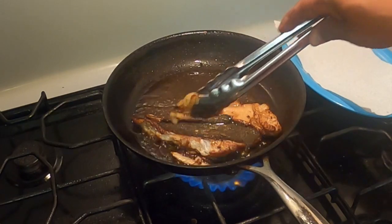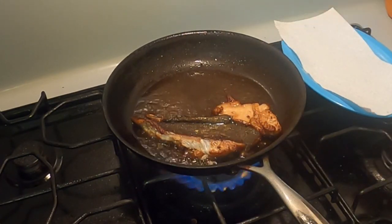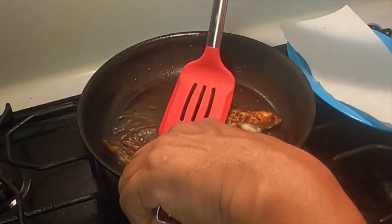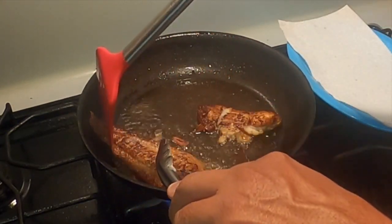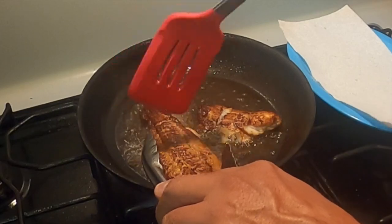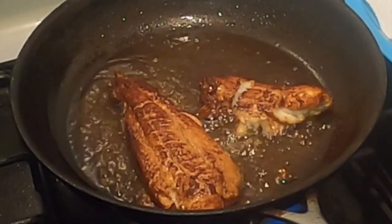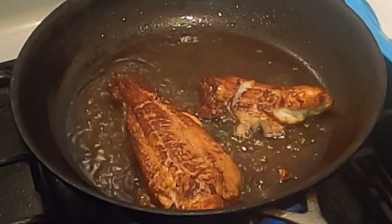These onions are going to go on top of the fish. You don't want them to burn. Slip this guy over. Let it cook for a few. Look at that — oh yeah, baby. Oh yeah. Look at that. That looks so good.